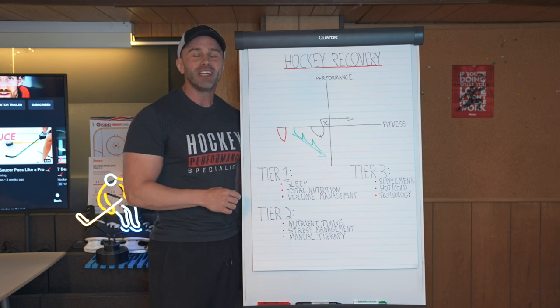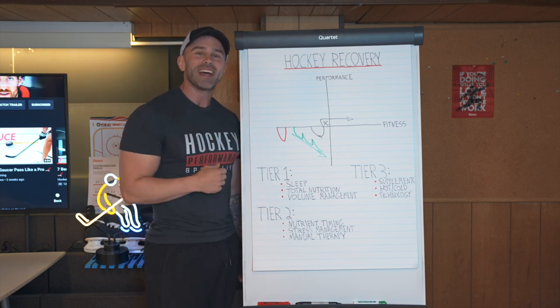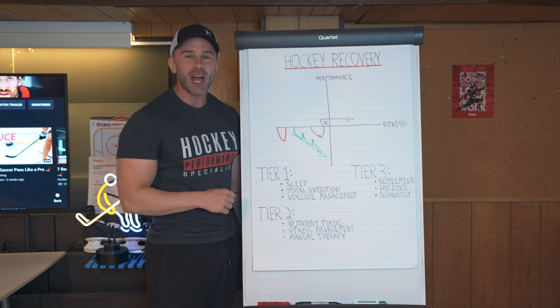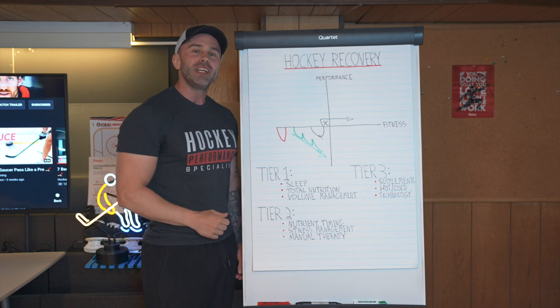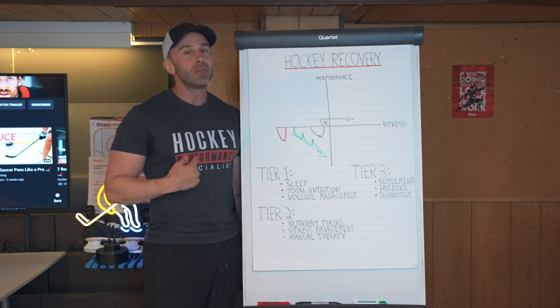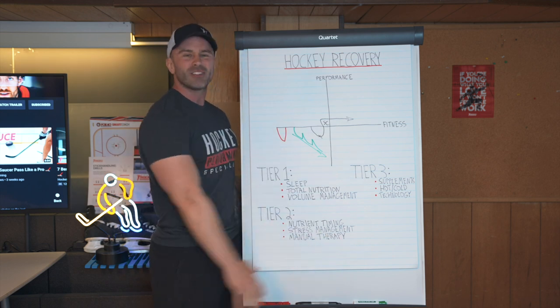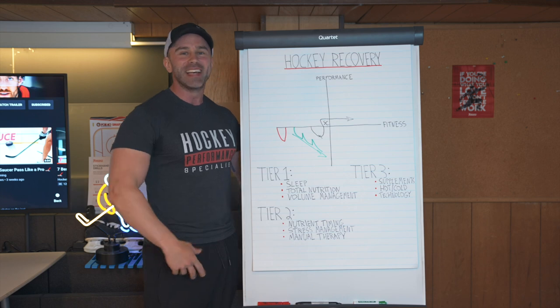Thanks so much for watching this video. If you learned anything here, do me a huge favor and smash that thumbs up button and also subscribe to the Hockey Science Unleashed channel. I want to know your video ideas in the comment section below. And if you're interested in becoming a hockey performance specialist yourself and mastering all of this stuff, then check out the link in the video description. Let's go.